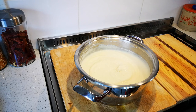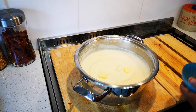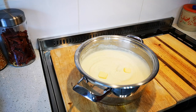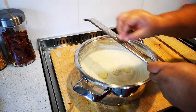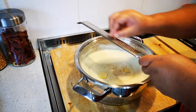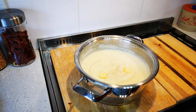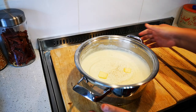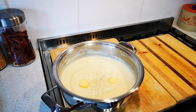Take the whisk out, add a few knobs of butter, and just a little nutmeg. The mash is done — and now I'm going to do the sausage with the onions.